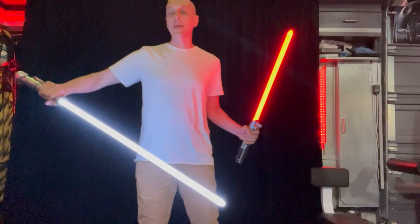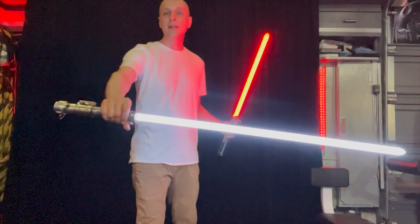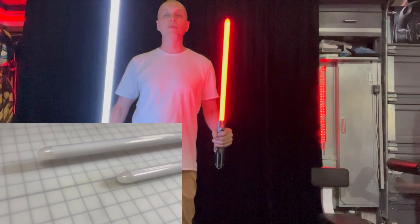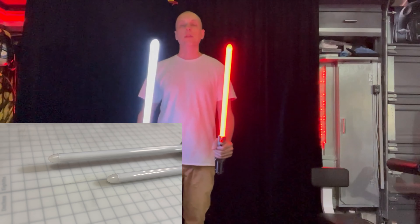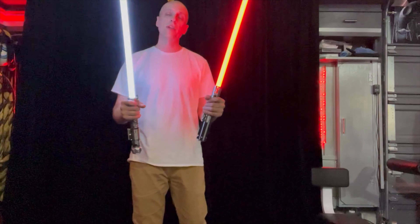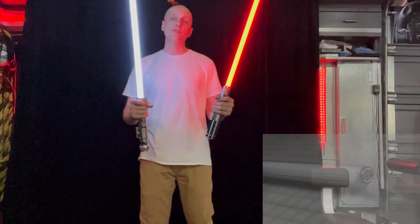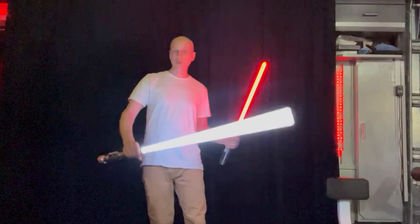Both of these 7/8-inch blades have parts from the Custom Saber Shop, including the blade tube and the tip. But the tip I have drilled out, so we get a little more illumination up in the tip than the standard parabolic blade tip from the Custom Saber Shop. We've got Civilized Sabers PCBs at the bottom. Ben, I hope you really enjoyed these 7/8-inch blades. They were a lot of fun to build and I think they look awesome. Some of the best things about 7/8 blades are how light they are — they really do look great.